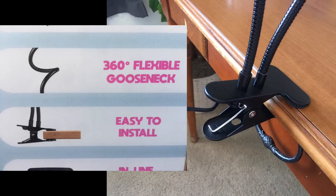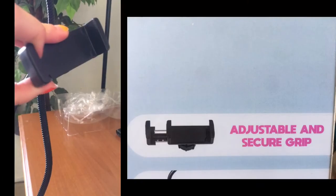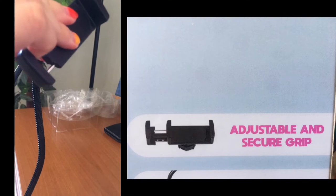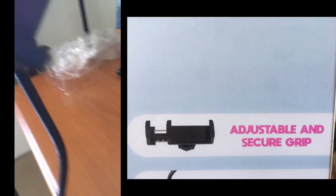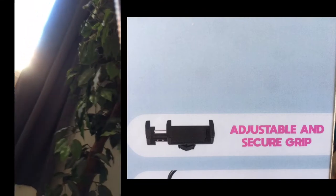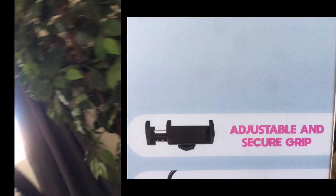That's one of my downfalls with this kit. However, it does have an adjustable and secure grip for the phone — when it goes on the phone it doesn't fall off. When I tried it, it didn't fall off once, so I really like this feature. It's one of my favorites of this kit.